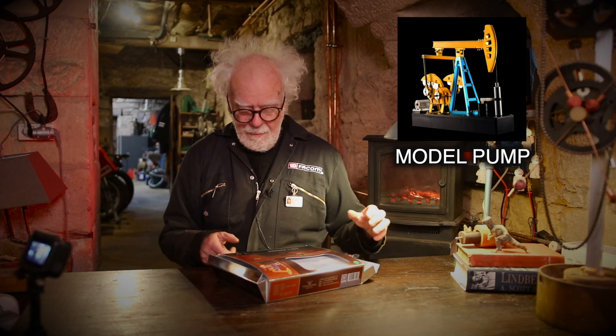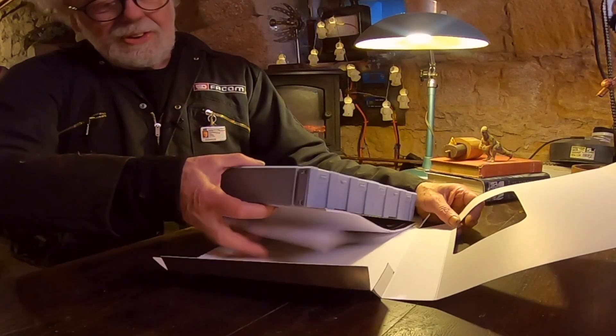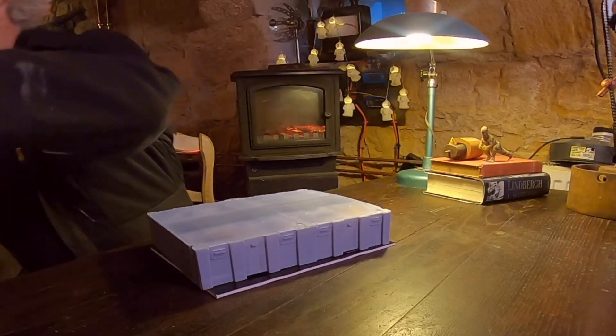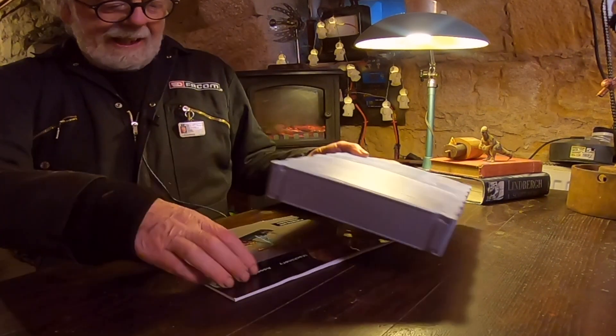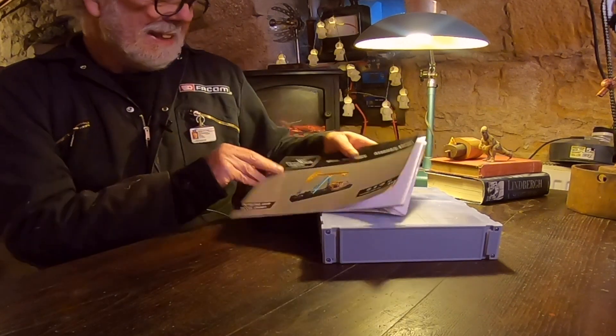Remember when you used to put gasoline in your car? Well, the oil was extracted by one of these. So it's now a vintage kit. This one's absolutely gorgeous - it comes in a beautiful box. Wow, the packaging's great. And a glossy brochure.